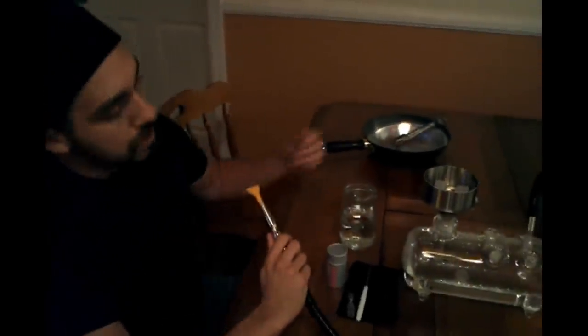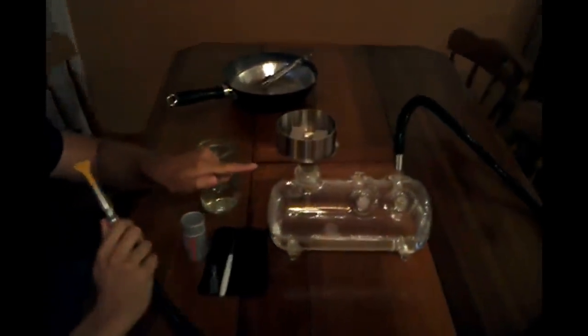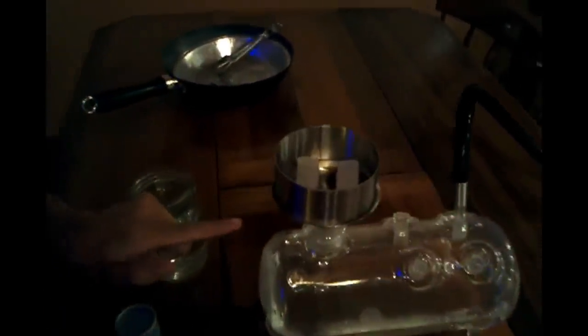This is the one with the stainless steel hose. They also make one with a glass tip that's very nice. I don't know if you can see the bowl here, but they use a glass funnel bowl. Let me show you what that looks like.